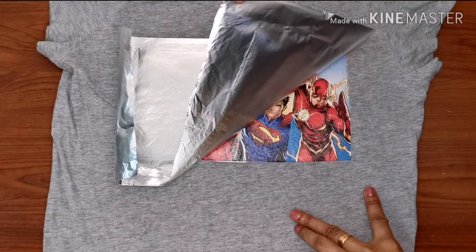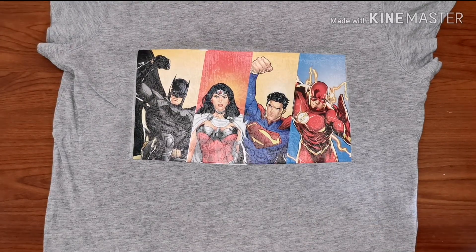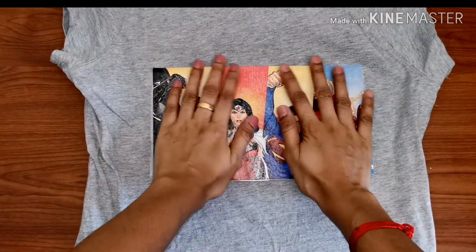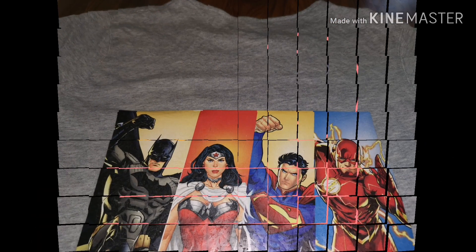Now open the aluminium foil from one corner to check whether the picture has attached to the t-shirt. The aluminium foil will come out properly only if the cling wrap is completely melted. Check whether all sides of the image are perfectly attached. This is a temporary procedure of customizing your t-shirt — try to wash these kind of t-shirts separately.